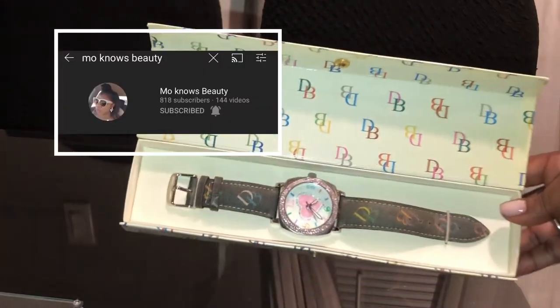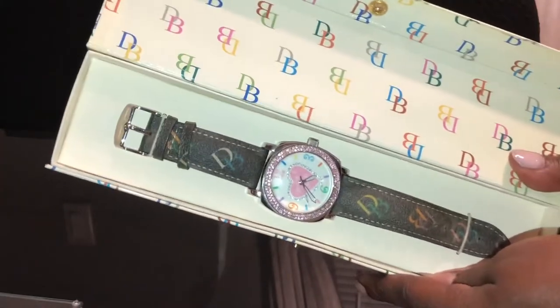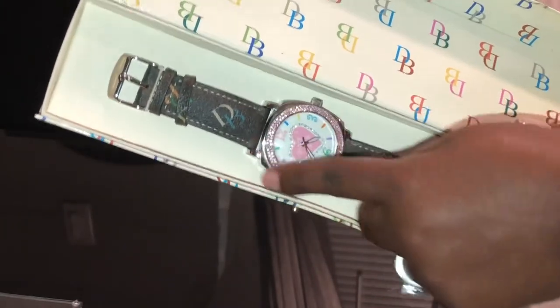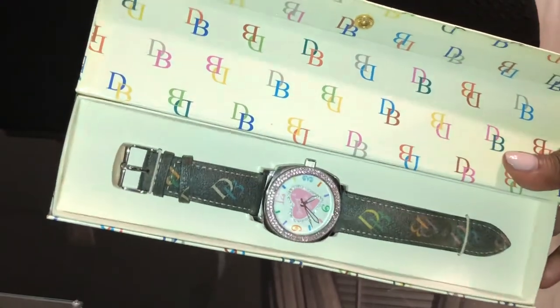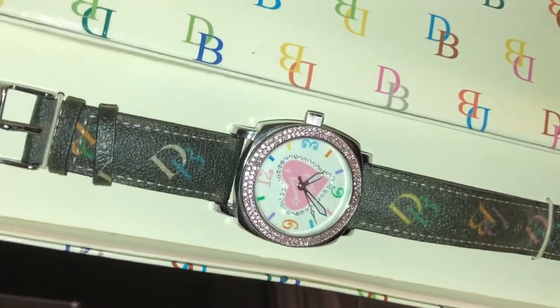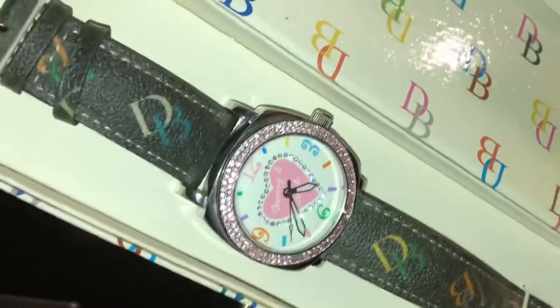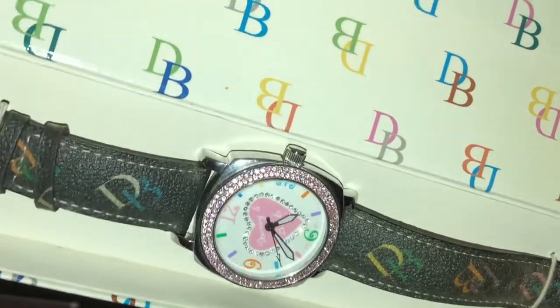I was on YouTube watching Mo Knows Beauty. If you haven't seen her channel, please head on over there — she gives great, thorough, and detailed reviews on a lot of purses, but mostly Dooney and Burke.